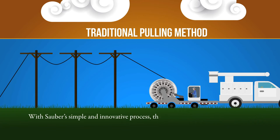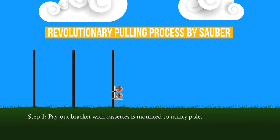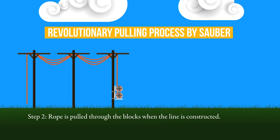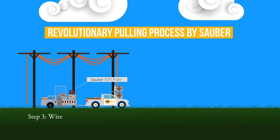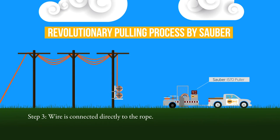With Sauber's simple and innovative process, the P-line is no longer needed at all, saving crew time. Begin the process by mounting the payout bracket with cassettes of 5/16th rope to the utility pole. The rope is then pulled through the blocks when the line is constructed. The wire is connected directly to the rope, which has a 13,700-pound braking strength.